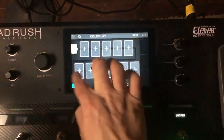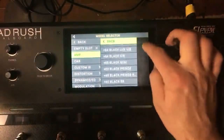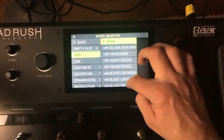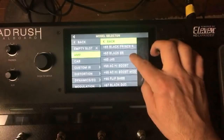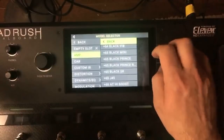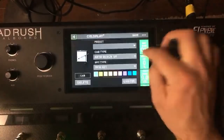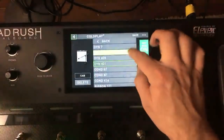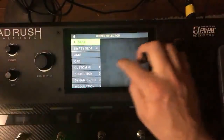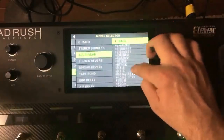With that said, we're going to use a Super Reverb since those are pretty accessible. We'll put an SM57 on there. I know the guitarist — Johnny Buckland — uses reverb a lot, so let's go to an 11 Verb. I'm going to do a medium plate, turn the tails on, and turn the mix down.